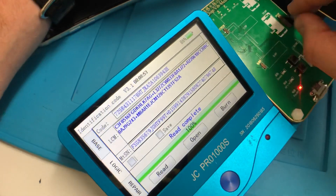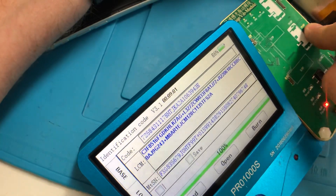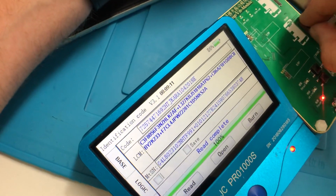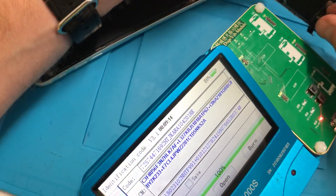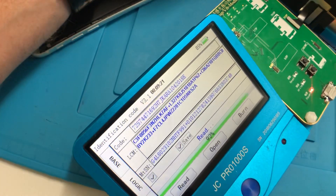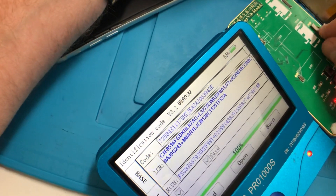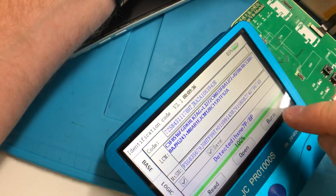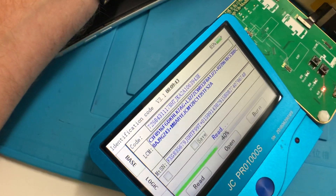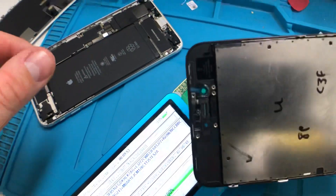You can see the serial number of the original display is C3F 8516. Just to show you these serials are different, I'm going to plug in the new display — C3F 8056 — completely different. Now I'm going to plug the original display back in, read the serial number: C3F 8516. Then I write that serial number to the new display and read it back — C3F 8516. The serial number of the new display now matches the serial number of the original display.